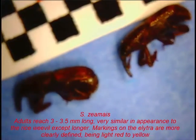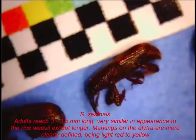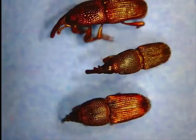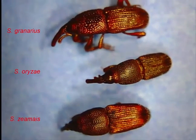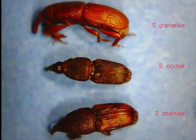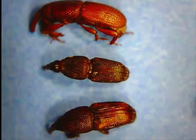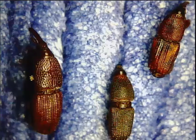Zeamais is a little bit larger than Oryzae on average, and also has slightly different colour patterns on the elytra if you look at them on lateral view. Comparing the three species, Granarius is a fairly uniform colour, whereas both Zeamais and Oryzae have spots on the corners of the elytra. In Zeamais the spots tend to be a little bit brighter and more yellow than in Oryzae.